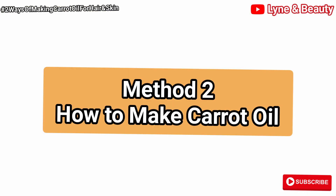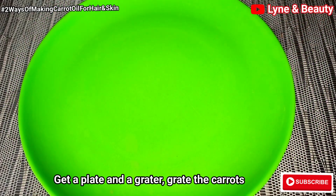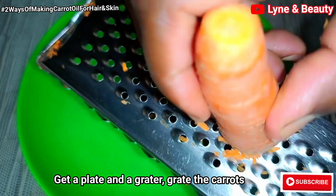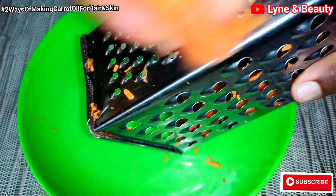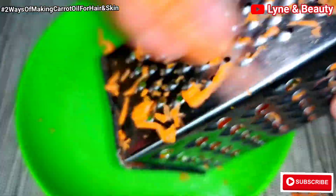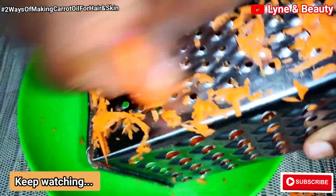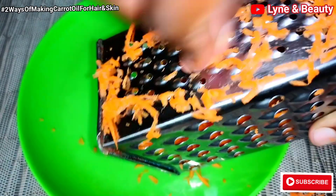So let's get into the second method of making carrot oil. We'll still need a plate and we'll need the carrots. We are going to grate these carrots like you saw in the previous method. We'll also grate the carrots and do a few different things from what we did in the first method. So keep watching — this is so amazing for you to know these two different methods of making carrot oil.